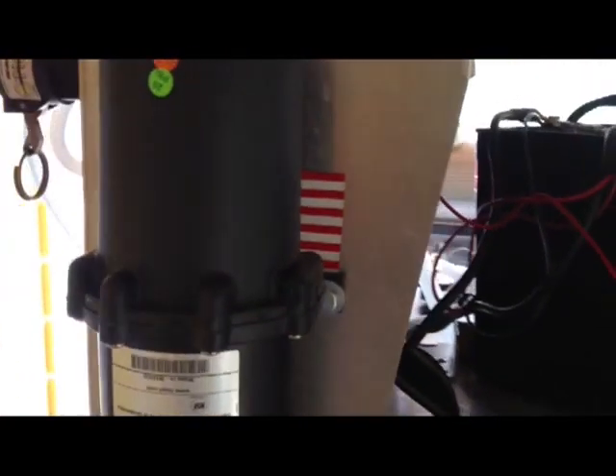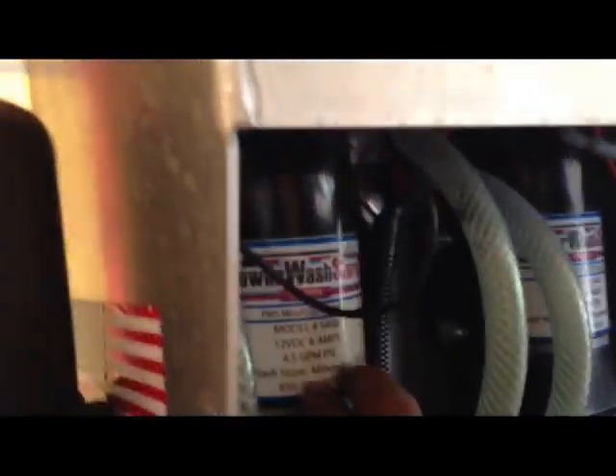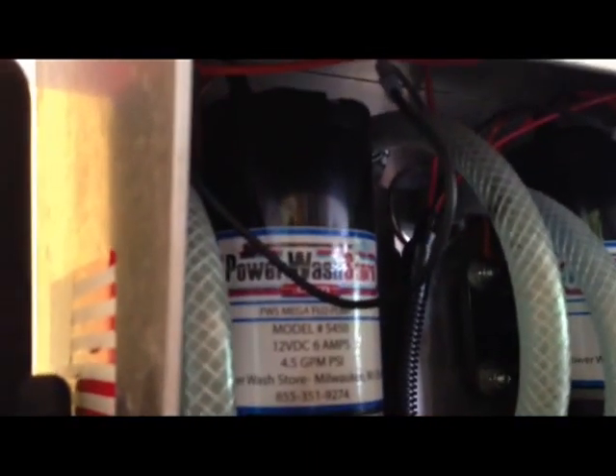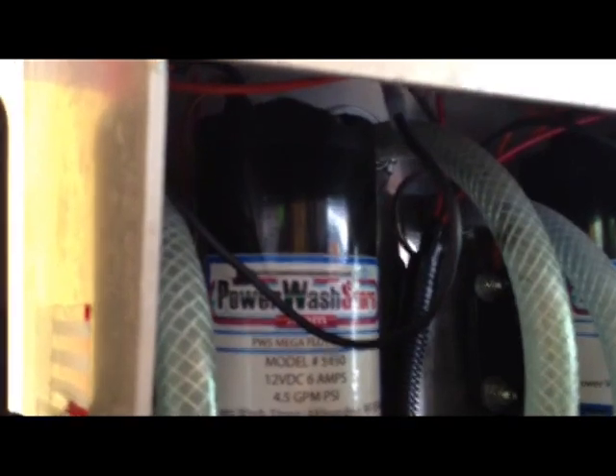Another thing is that this pump here has a fault — it doesn't come on. So what I'm going to do is show you all today: I'm going to adjust and check to see if it is the pressure switch on top, if there's a problem with it, or if it is the whole entire pump that is faulty. Hopefully it will be the switch and we don't have to change the pump.